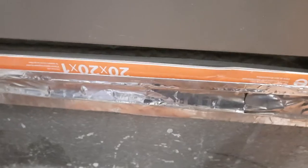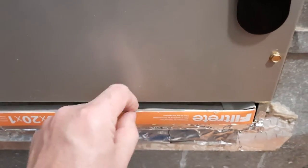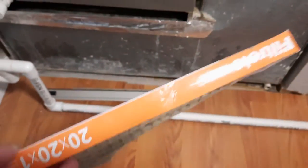It is a 20x21 filter. It is a little bit tricky to take out, but what you need to do is push on one side to the left or right to make clearance, and then lift it up and pull it out. And this is what the filter looks like.